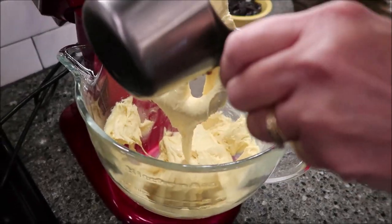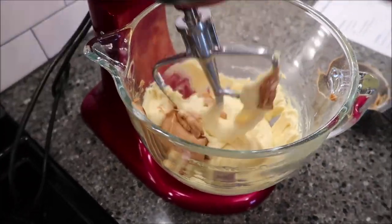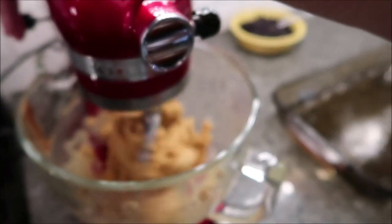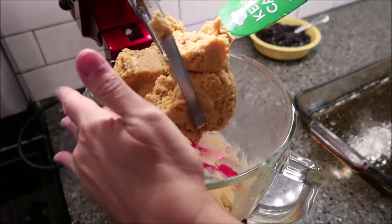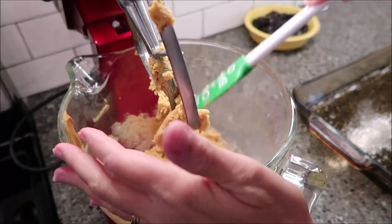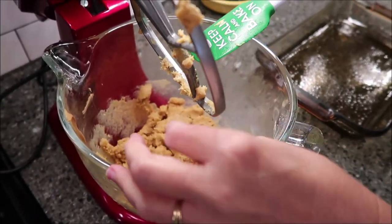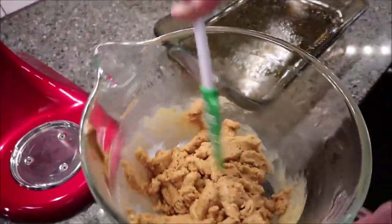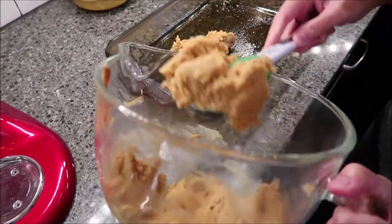Now you want to mix in your cup of peanut butter. You hear that mixer? This is a very, very thick mixture, so you need at least a hand mixer. I mean, you could do this by hand but I think you're going to get worn out. The directions say to put two-thirds of this in your pan.